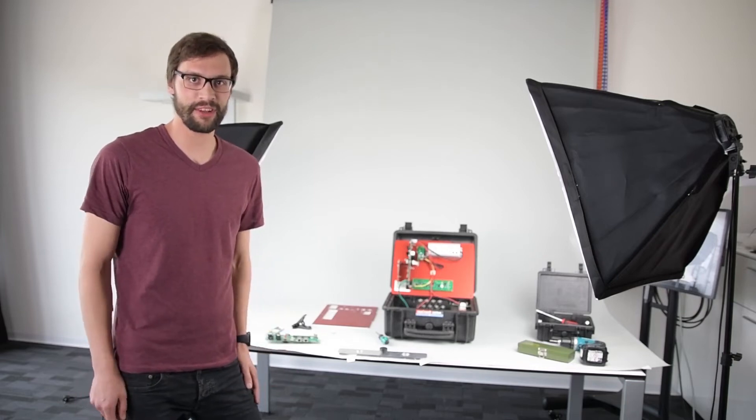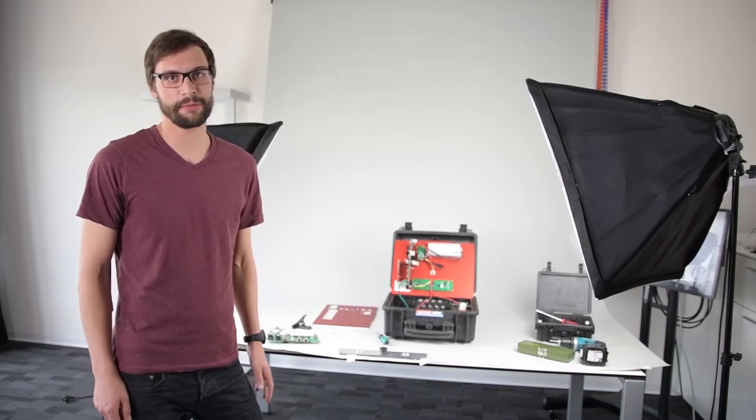Hey, my name is Dominic Lipp. I'm from RaceResult and I'm going to show you how to do a 4G upgrade on the decoder.